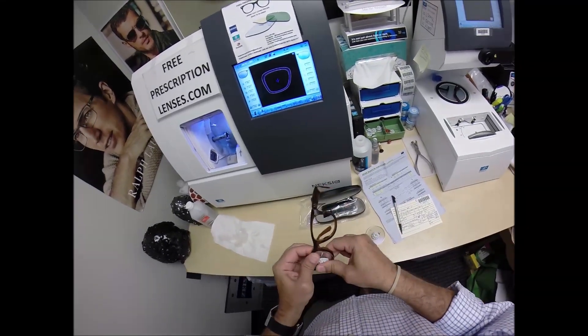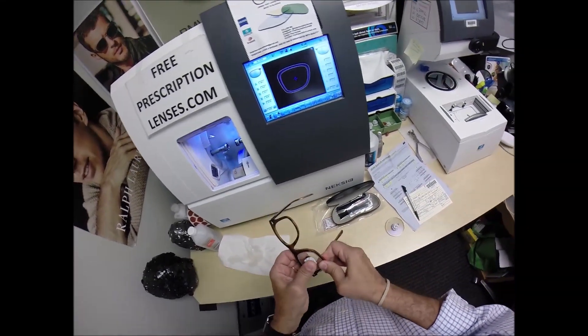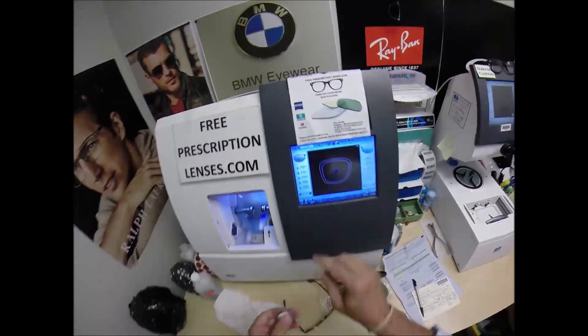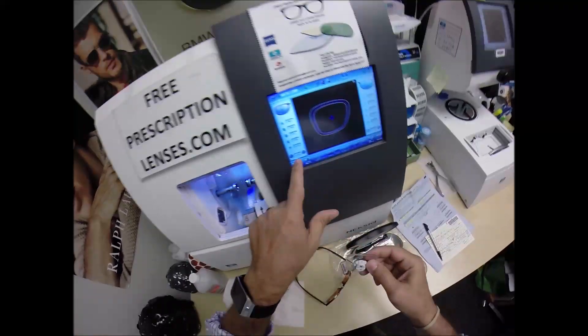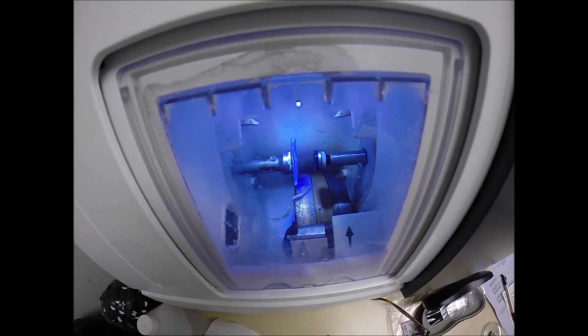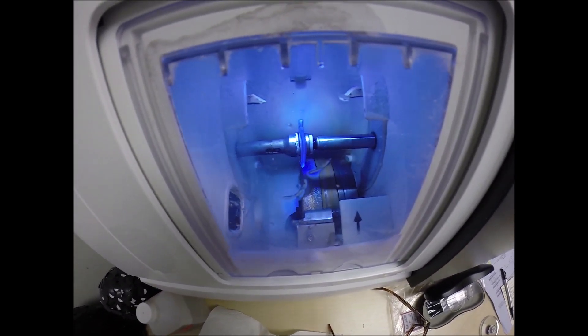I'm going to tuck it in at the outside corner — it's starting to go. I'm going to back it off about a tenth of a millimeter this time — one tenth, so we're at half a millimeter total. Hit retouch again. And I'm just going to tell more bad jokes while this is cutting.